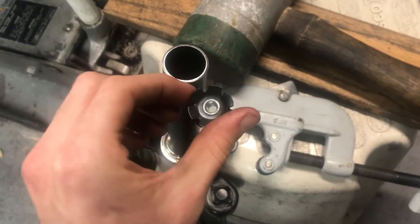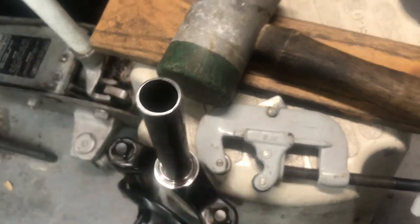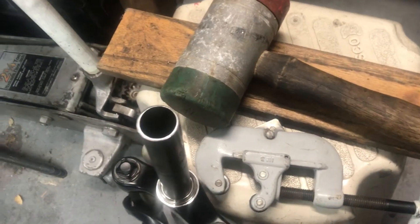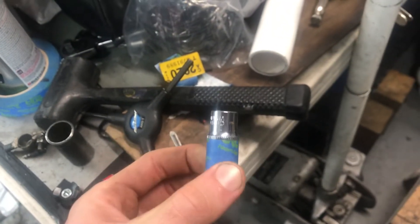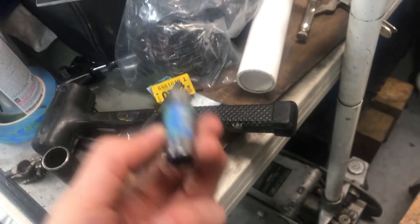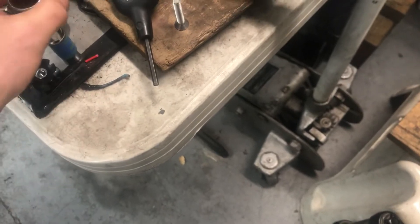Alright what is up guys, in this video we're going to be installing a star nut into a new fork. This is a very straightforward process — the only tool you really need is a quarter inch deep dish socket like this. In my case this is a 12mm socket, but honestly you could use anything that's close to it like 11 or 13mm or whatever the English metric equivalent is.